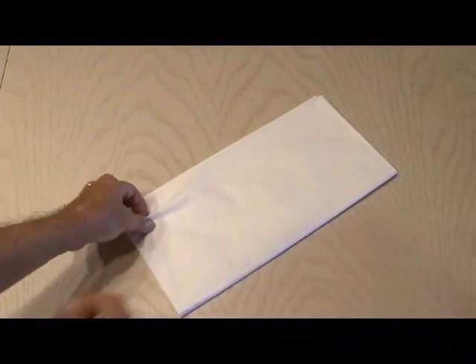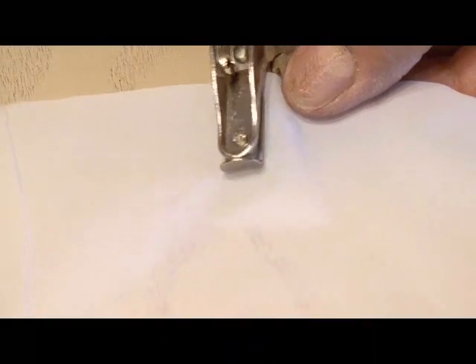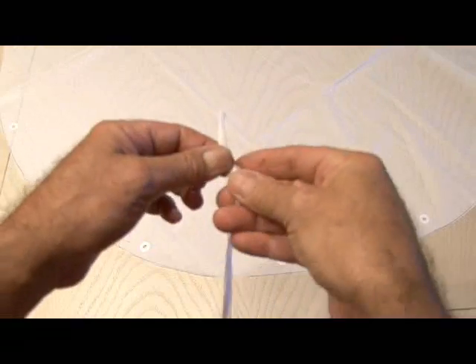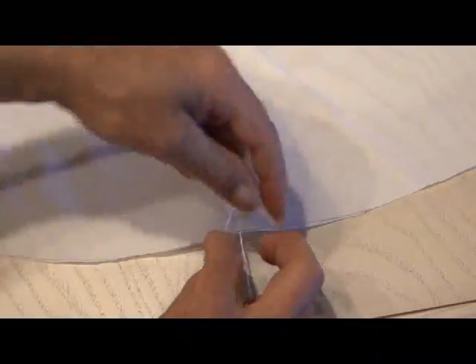The project calls for using a garbage bag for the parachute, but I had a dollar store tablecloth that worked well because it was a little bit thicker material. With help from a friend, cut about a 36-inch diameter parachute out of that, mark spots all the way around, and cut some holes — those will be the supports for your shrouds. Use reinforcement labels on both sides of the holes to make sure it doesn't tear. The shrouds should be as long as your parachute diameter, so about 36 inches long, and tie each one to your reinforcement holes.